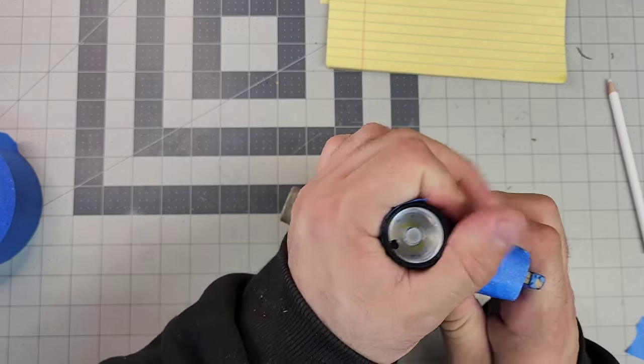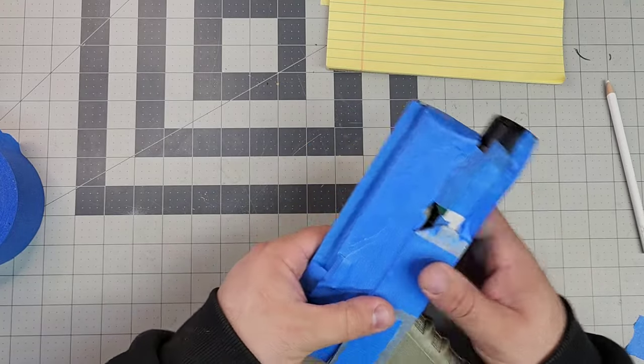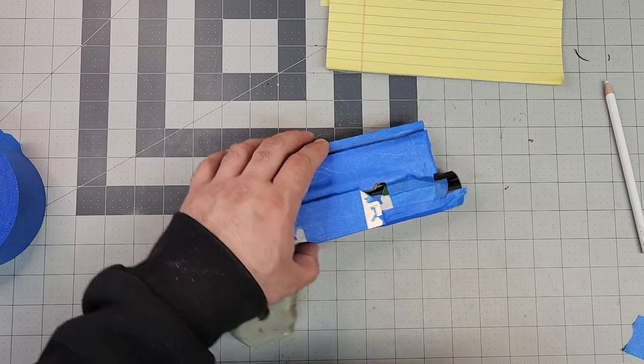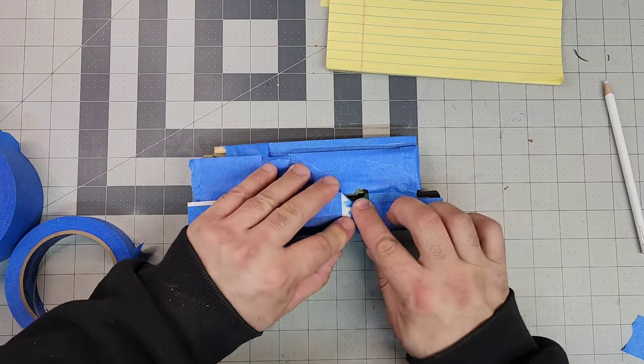Is it needed? No, but I have found in the past that it does help a little bit. And with this being a brand new flashlight to the shop, I'd like to see what it does. I'm just gonna throw that there so it's along the side.